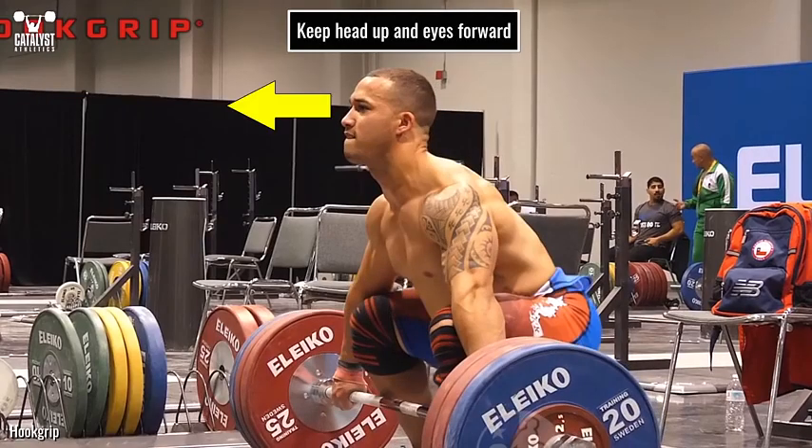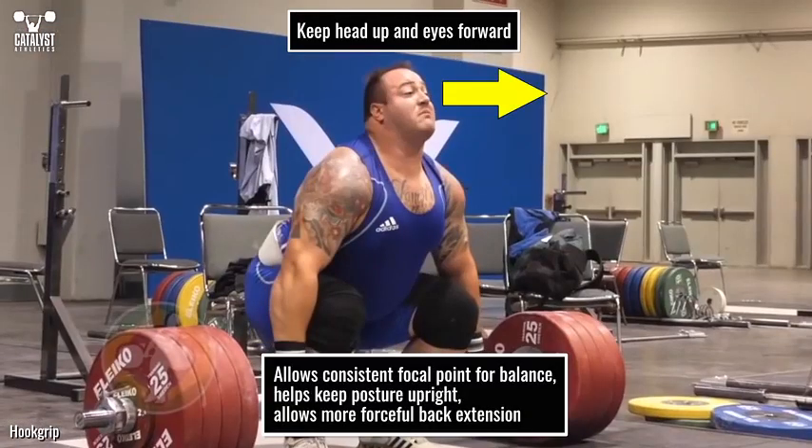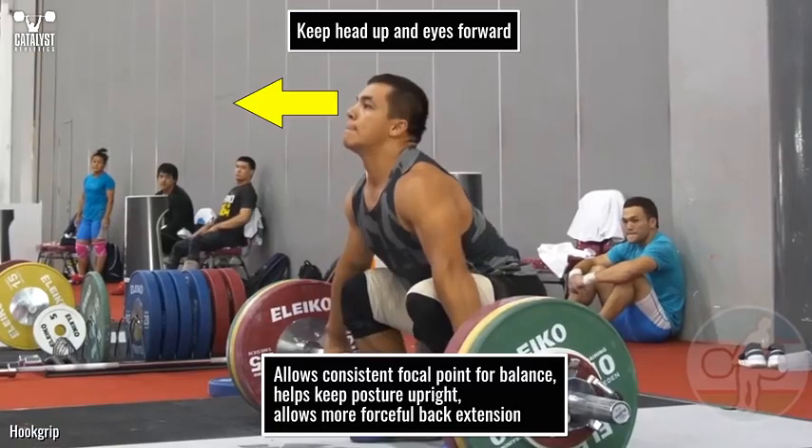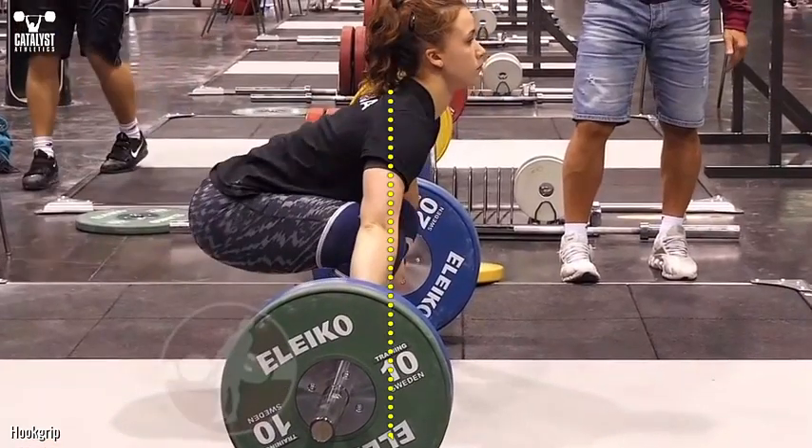The head should be directed forward and the eyes focused straight ahead or slightly higher. This allows a consistent focal point during the lift for better balance, helps keep the posture upright, and also allows more forceful back extension. The shoulder joint should be directly above the bar or only very slightly in front of it, making the arm approximately vertical when viewed from the side. This will place the leading edge of the shoulder slightly in front of the bar.